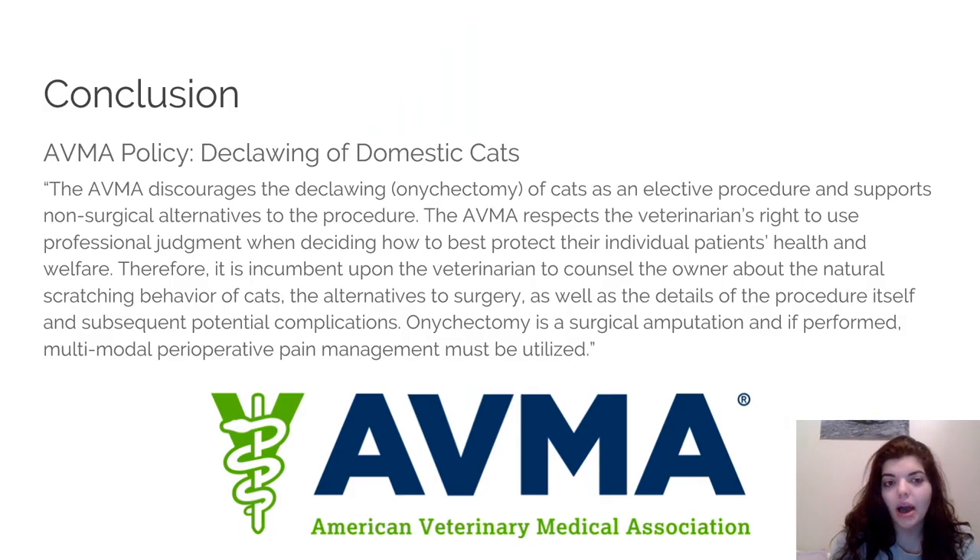The AVMA created a policy to set the standard for declawing. Basically it discusses how, when given the choice between declawing and non-surgical options, the non-surgical option should be chosen unless circumstances require declawing. It also states that veterinarians have the right to deny clients' requests for declawing, and that if declawing is done, the patient must be given proper pain management and post-operative care to allow proper healing, ensuring it is performed within certain standards.